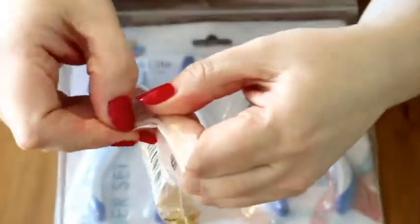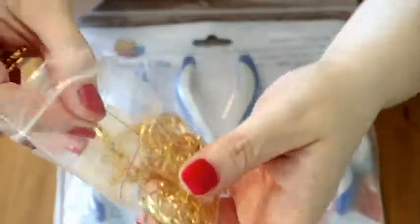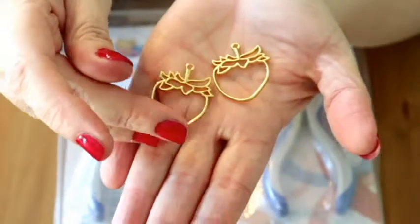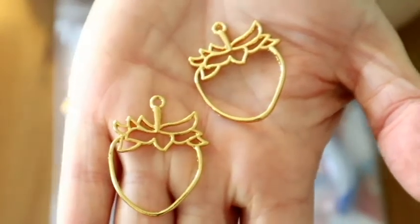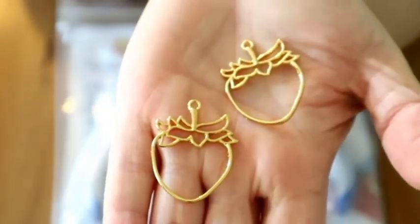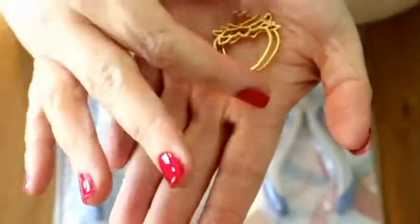The next thing they sent me are these absolutely gorgeous strawberry findings — that's the word for them, they're called findings. If you wanted to, you could attach a necklace straight to these, but I'm hoping to stick these onto some tape and pour resin inside. They are absolutely gorgeous, and they've got so many shapes — it was so hard for me to pick what I wanted to work with.